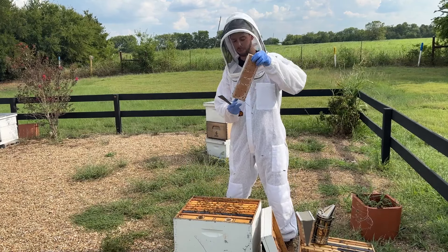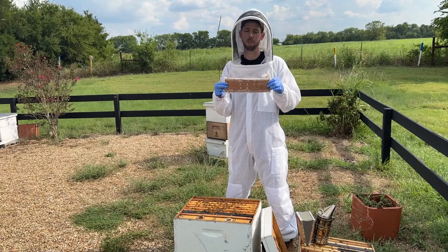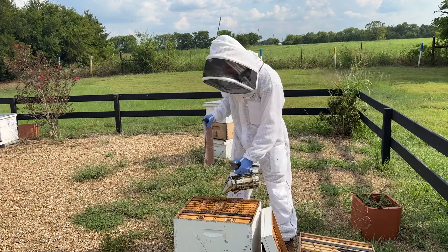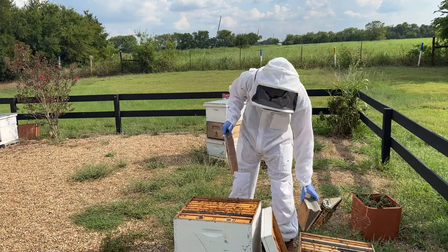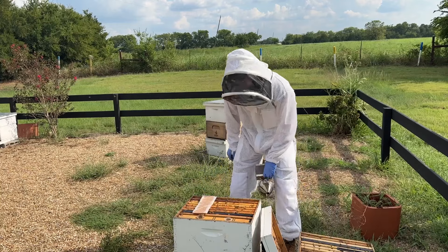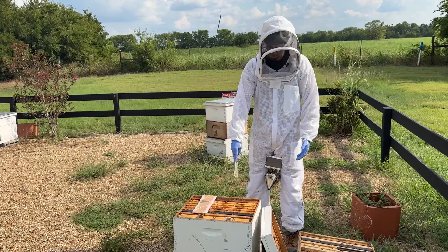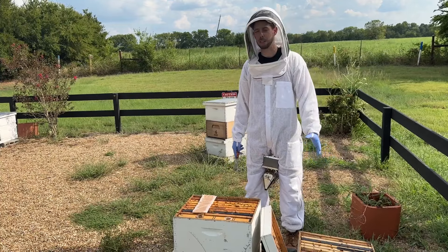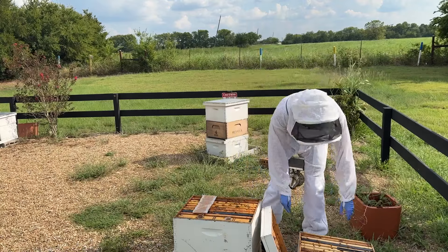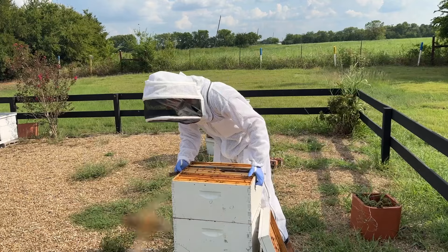How do you feed a pollen patty? It's pretty simple. My favorite brand is the Global Pollen Patties in 4% or 15% pollen. You just take a pollen patty, smoke the bees out of the way, and lay it right across the top bars. A hive this strong — with one deep box completely full of bees and the top deep box about half full of bees — should eat that in about seven days. Then just put the top box right back up on top.